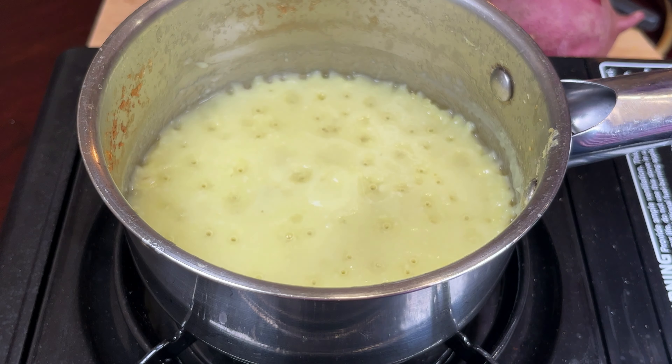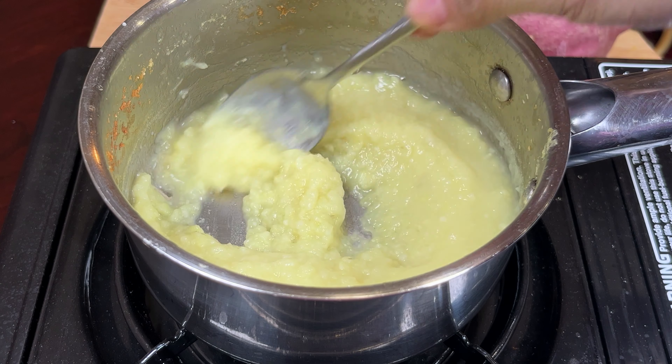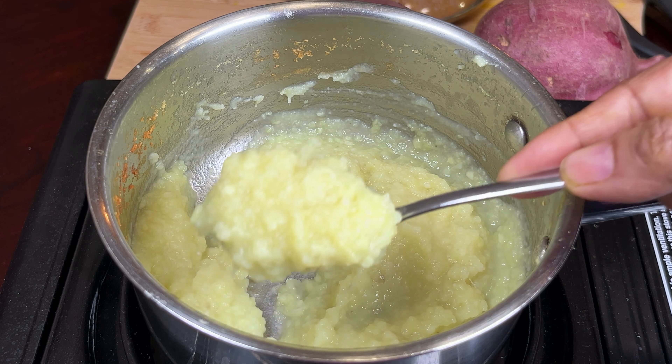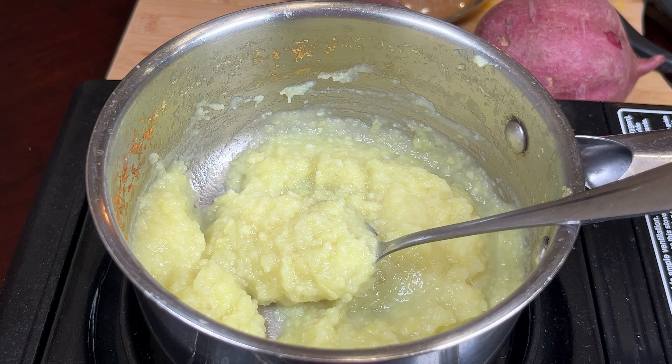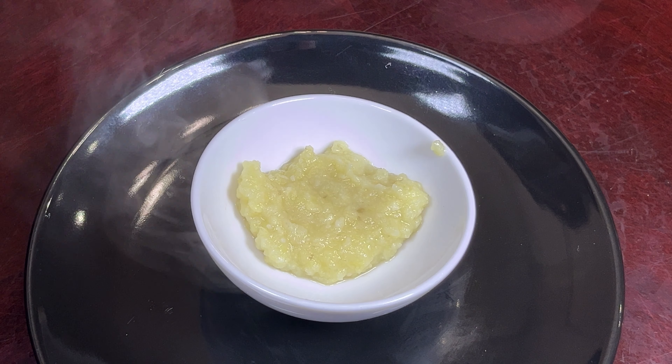Mash it very nicely. The puree will absorb the remaining water. Now I'm going to put the gas flame on very low, cover it, and cook for another two minutes. This is the beautiful sweet potato puree you get.